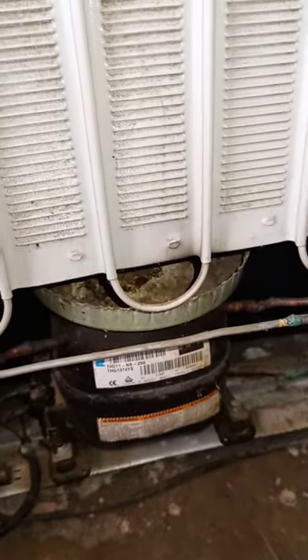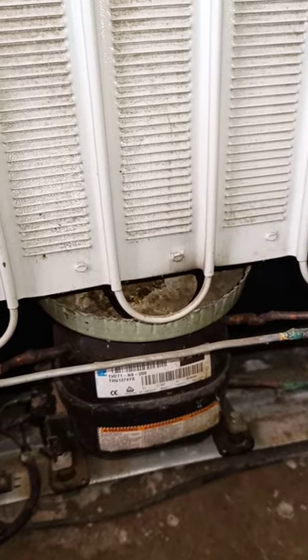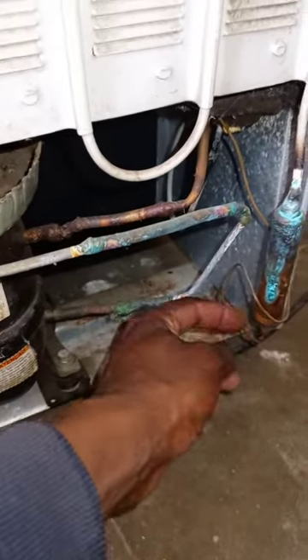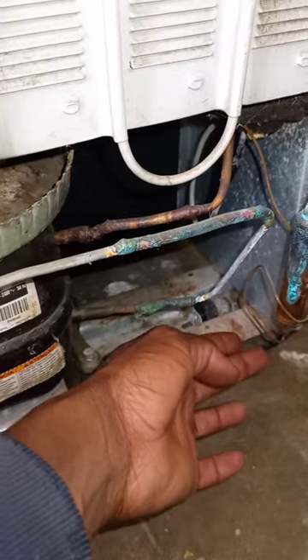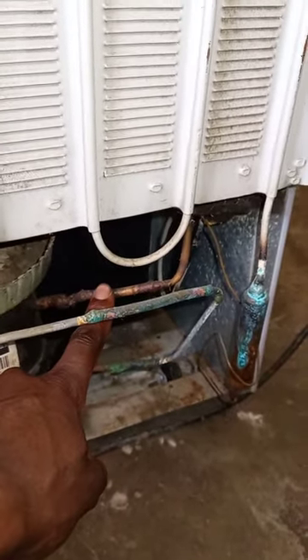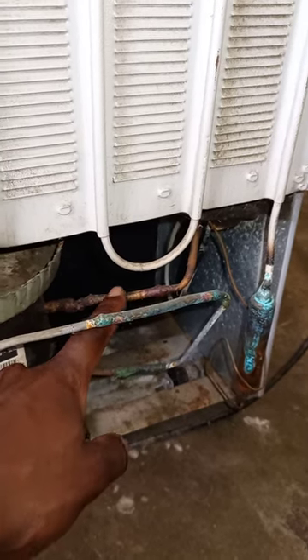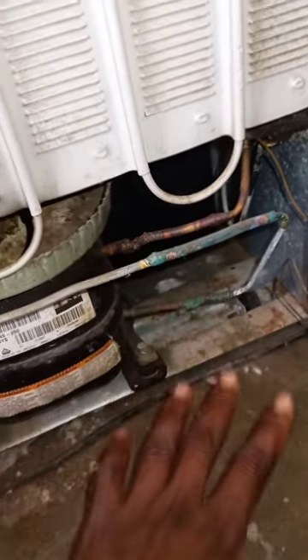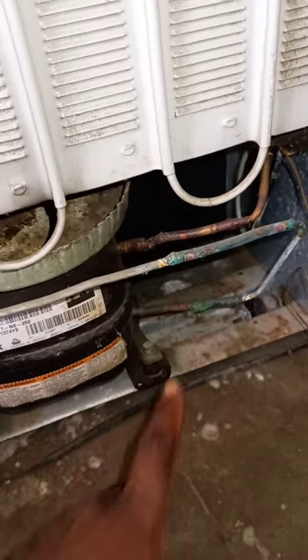So I was here to tell you how to pressure test the evaporator. What I do is I take this pipe, I cut it, and then I braze there to close it properly. I will either take this pipe which goes to the cooling system, cut it, and fit the service valve like this one, or I will just cut the condenser here and braze there and close it.